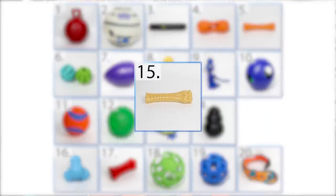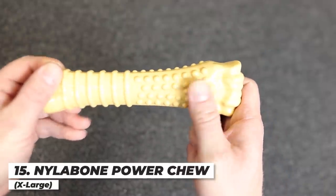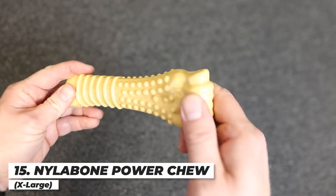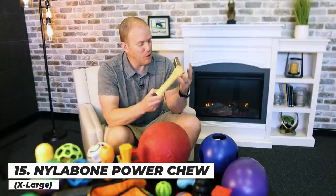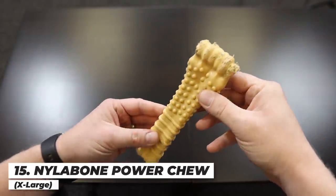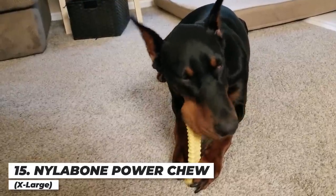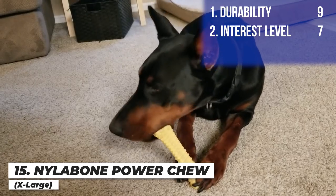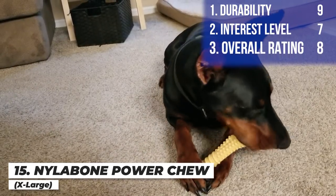Next up is the Nylabone Power Chew Peanut Butter Flavored Bone. It has little nubs supposed to massage the gums and help with tartar buildup, made of really durable nylon material. It held up pretty well considering how much Arlo went to it — this was kind of a go-to for him. I loved it; it was a great different texture from some of the other stuff. I'm giving it a nine on durability, a seven on interest level, and an overall score of eight.